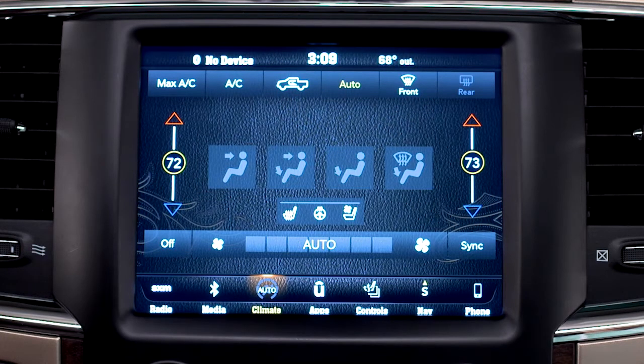Just press the auto control on the touchscreen, then select the temperature using the up and down arrows. The system will then maintain your settings automatically.